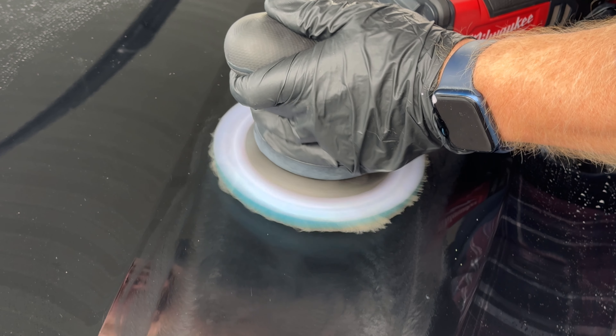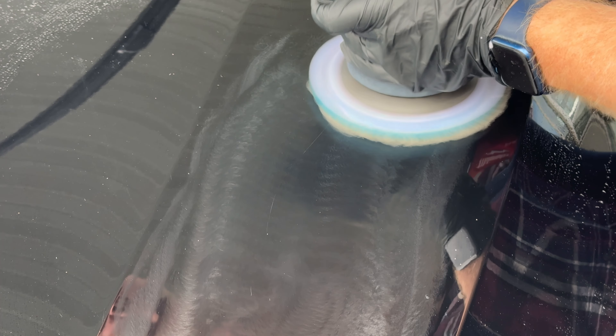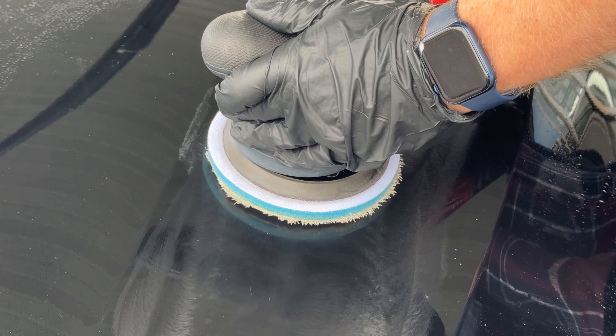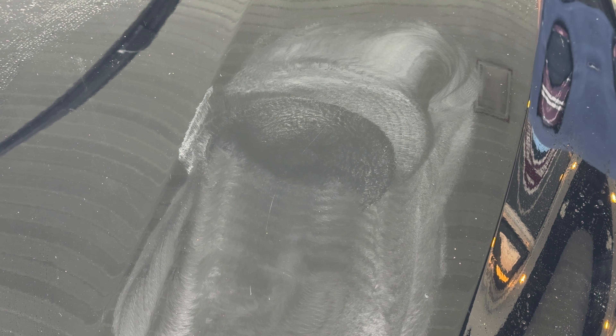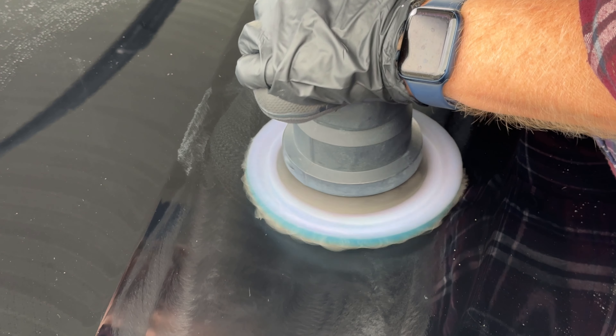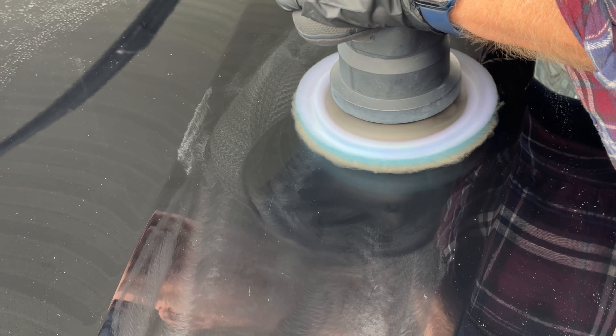We're going at correction speed and I haven't slowed down this video at all — this is live and real time so I can demonstrate my process. If you find this interesting or helpful please hit the like and subscribe button. Pushing down maybe a pound, pound and a half of pressure just to make sure the pad is rotating and I'm getting into the concave part of the hood.